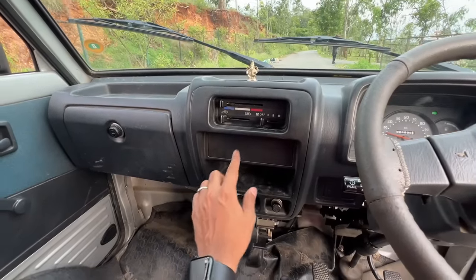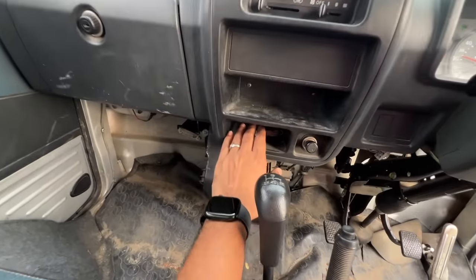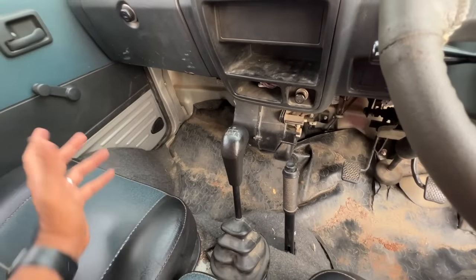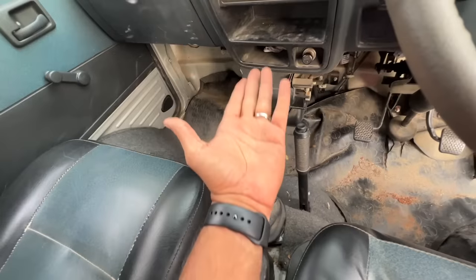Air conditioning controls. There's a provision for an audio system — you can put a double din as well, or keep stuff there. So a lot of compartments here. A cigarette lighter — because kidnappers usually smoke, that is what the study says. Four-speed gearbox. This is the handbrake.